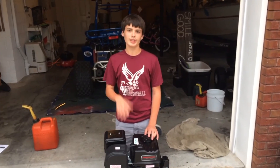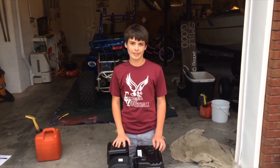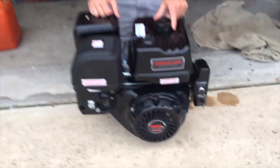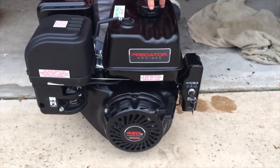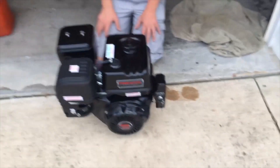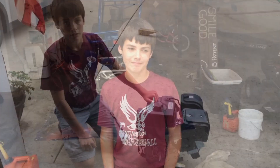Hey YouTubers, this is video three of a series on restoring and rebuilding a Hammerhead GT-150 go-kart. I'm putting a Predator 420cc engine, 13 horsepower, on here. This is going to be the unboxing and running break-in of this engine. If you're buying this engine just to use it for stuff other than go-karts, that's fine, because I'm going to go through the whole break-in process and adding oil and everything. Hope you enjoy.